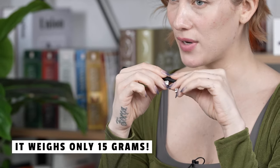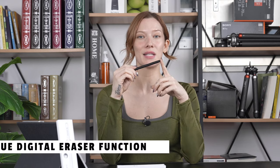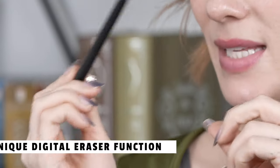Taking a closer look at the stylus, the first thing you'll notice is this sleek black design. It's lightweight, weighing in at just 15 grams, making it comfortable to hold for extended periods. The ergonomic design with a soft surface ensures a pleasant writing experience. Plus, the stylus has a unique digital eraser function at the end.